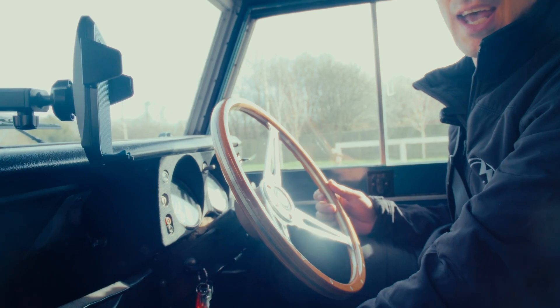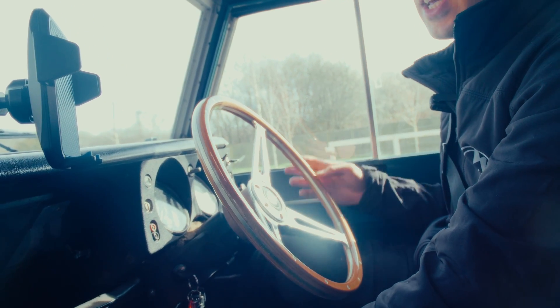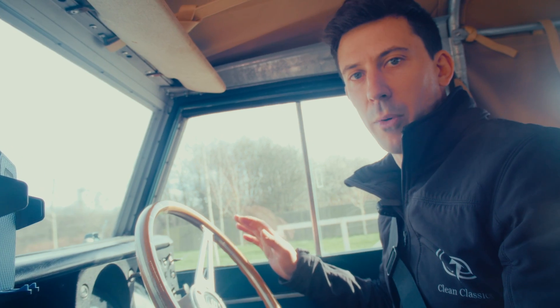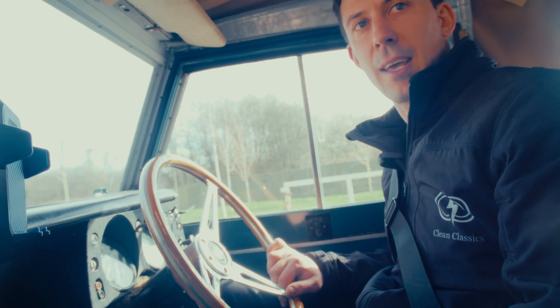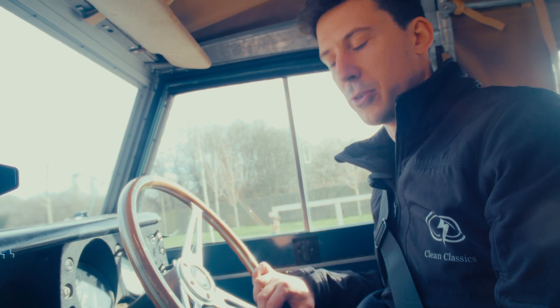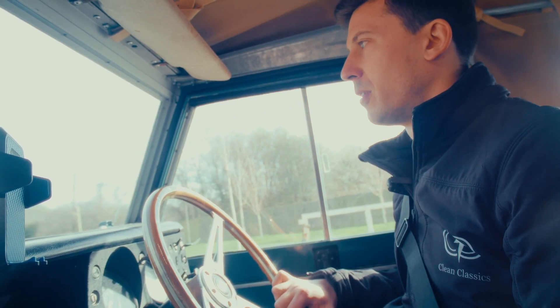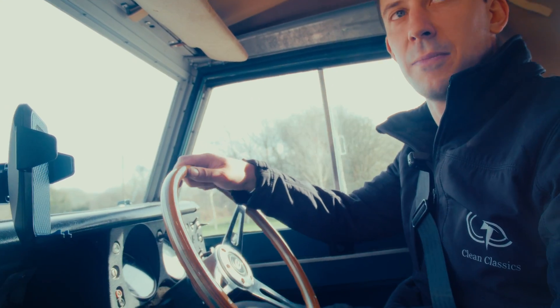While we've got the handbrake on, there's a switch that sends a message to the system so we cannot drive forward. So if you get out to open a gate or something and your dog's in the car, it's not going to launch towards you. So then we just drop the handbrake, put on throttle, and off we go. Simple as that.